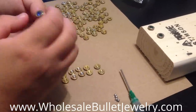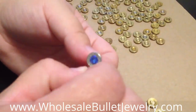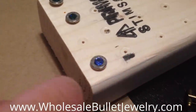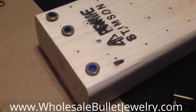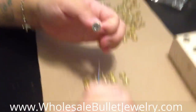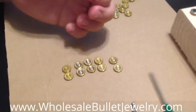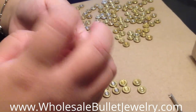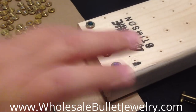I put my choice of crystal — here I'm actually doing a sapphire Swarovski crystal, which is a nice deep blue. I had my husband create this for me: it's just a simple two-by-four with a ton of holes in it. I get a lot of requests from people who want to purchase these. So I'm just going to put a little bit of glue in the center, put my crystal, set it, center it, and put it in my little hole and forget it.